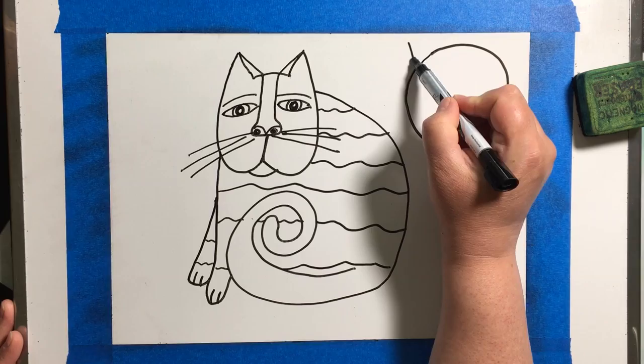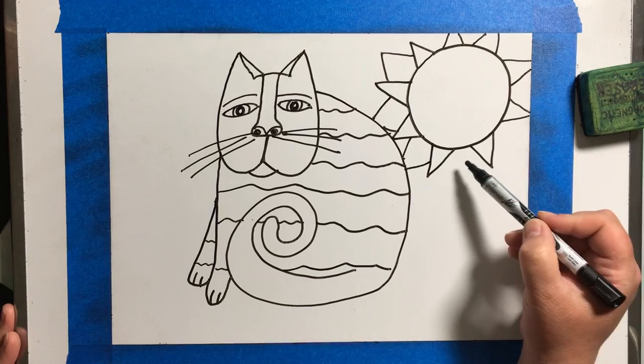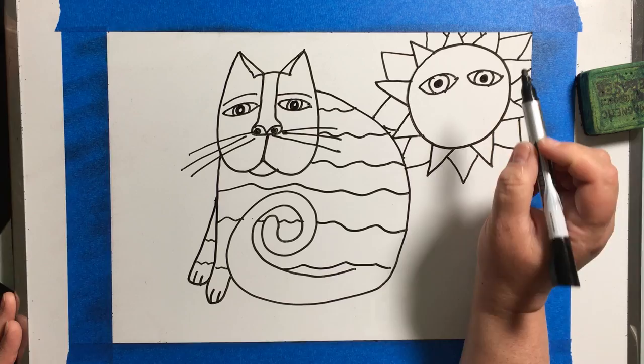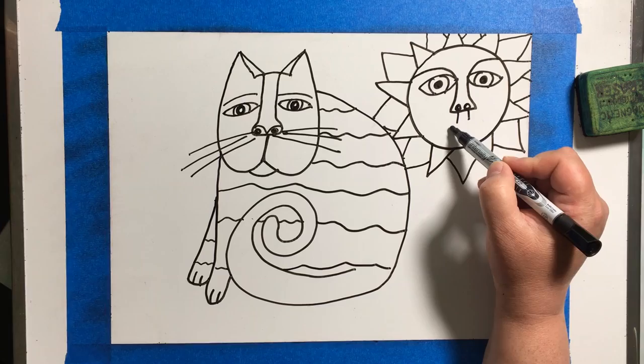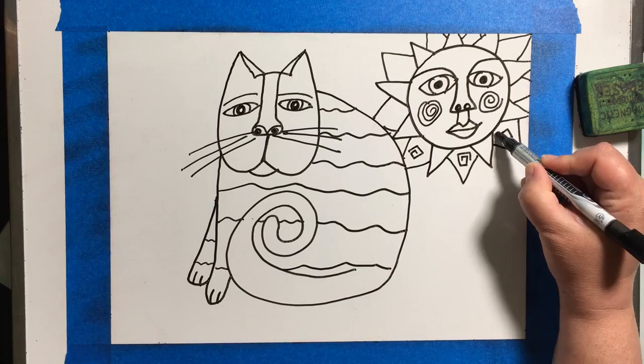I'm going to draw a sun on mine. What you're going to do is break your shapes into sections, like I did the cat with those big stripes, and inside of the sections is where you're going to add pattern. The more pattern you add, the more opportunities you have to add the bright colors that Laurel Birch was known for — that's why fabric patterns were inspired by her bright color designs.